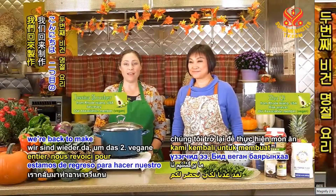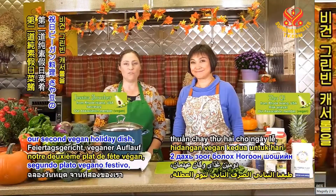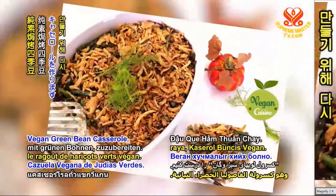Hello, global viewers, and we're back to make our second vegan holiday dish, vegan green bean casserole.